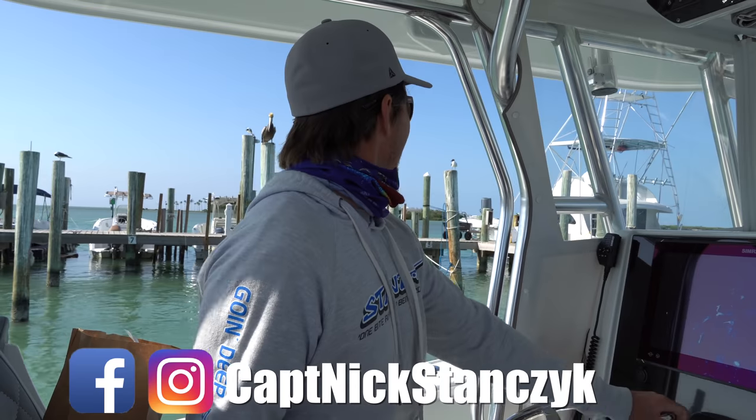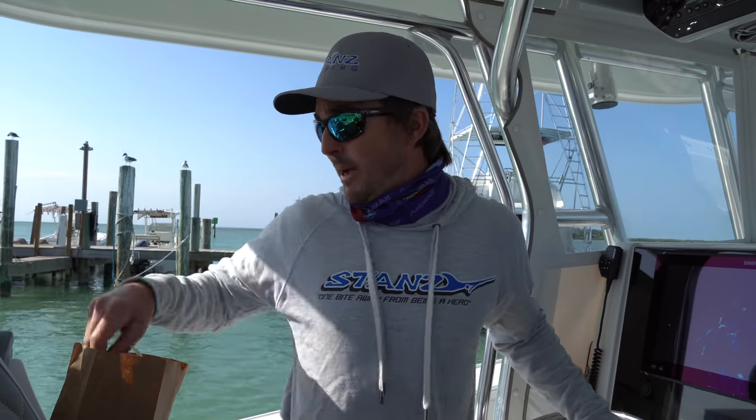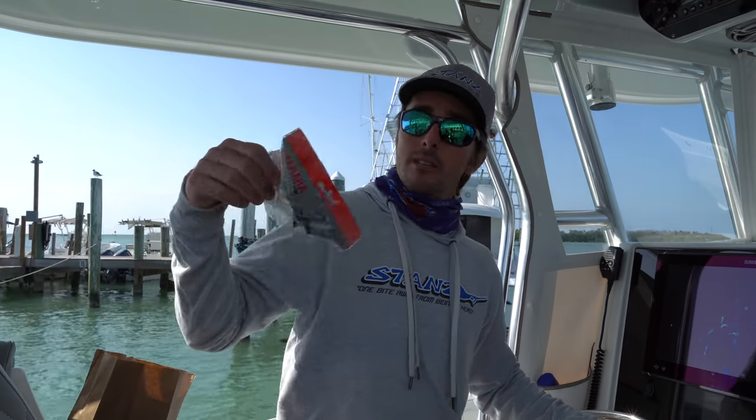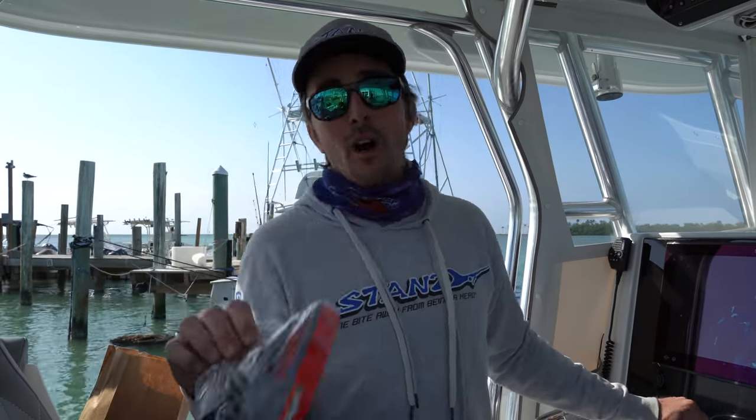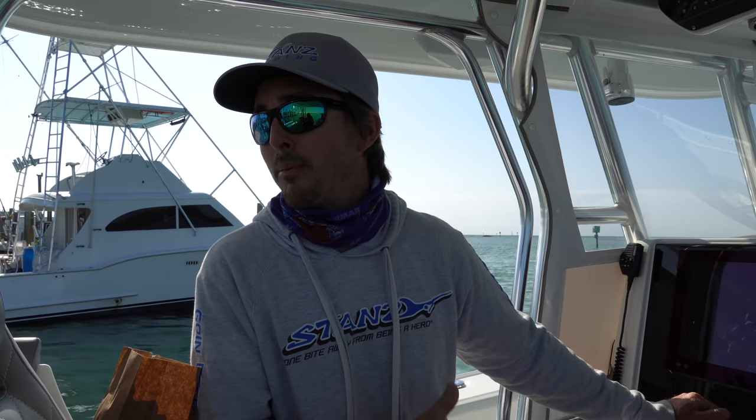It is blowing 20 to 25 knots, gusting 30 knots earlier. We're not doing an oil change today. We're gonna change the impellers and the water pumps because hopefully we're gonna pull these motors off in about five, six, seven weeks. Assuming the new ones show up, we're gonna put new motors on this boat and have it running fresh.